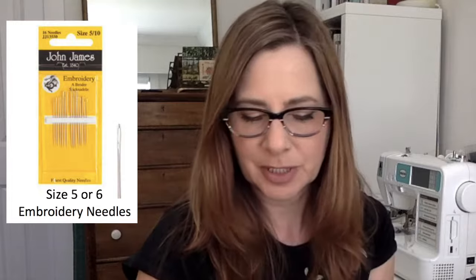All you're going to need is your regular sewing thread, but the needles I like to use are embroidery needles that have a bigger eye. I'm going to show you the basic two-hole button, four-hole button — basically the same thing — and a shank button.